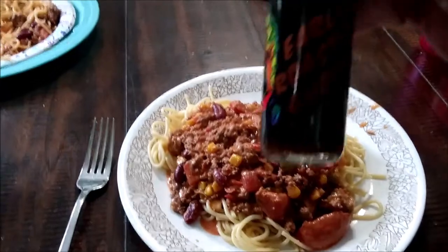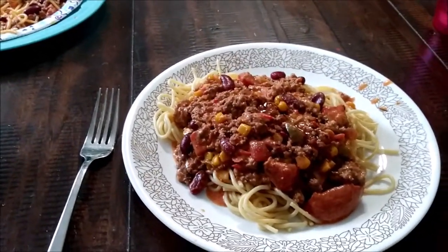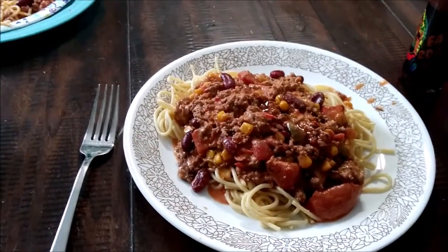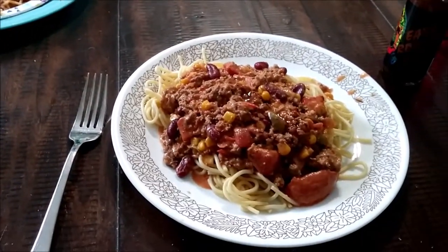Of course I had to add some Earl's Roasted Ghost. Thank you, Chris. I want some of that. I think we're going to add some sour cream too. The best part of cooking over here is I don't have to do any cleaning up.